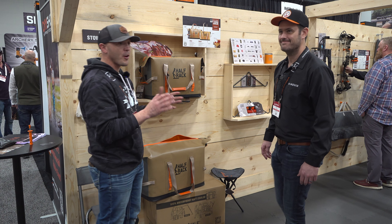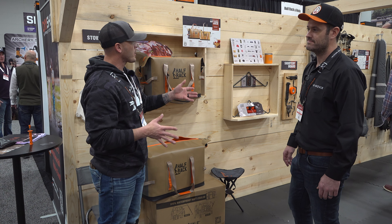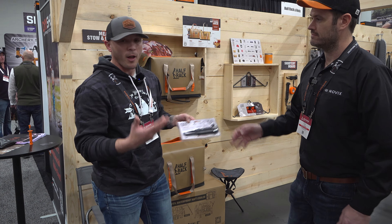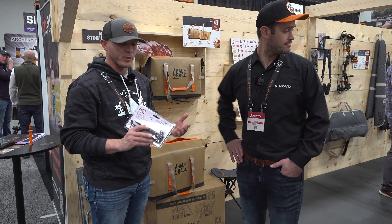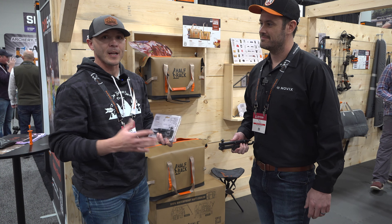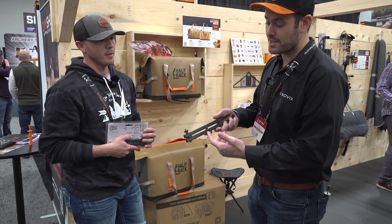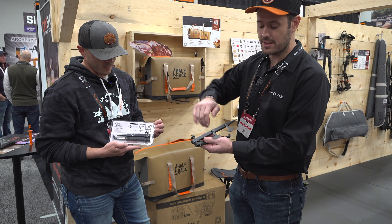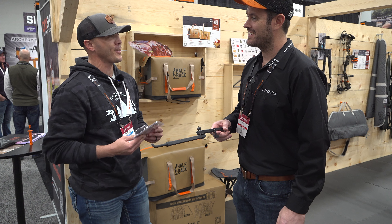Now we're gonna talk about a couple other things as we move down this wall. They've got a product that goes with their bow hanger. Self-filming is becoming huge — whether it's for a show, YouTube, or just yourself. It's the little things that make the biggest difference. When I'm in a stand trying to find a place to hang my GoPro — check this out — there's a quarter-20 port so you can attach a GoPro. They've also got cell phone holders and ozone attachments, and it's available on both the 10-inch and the 18-inch versions.